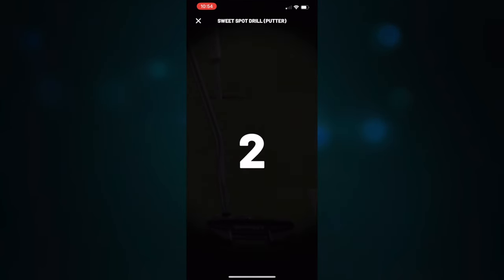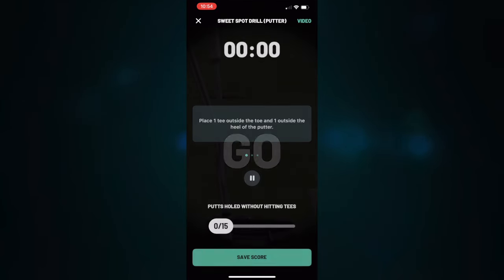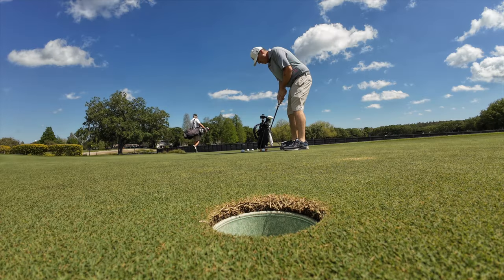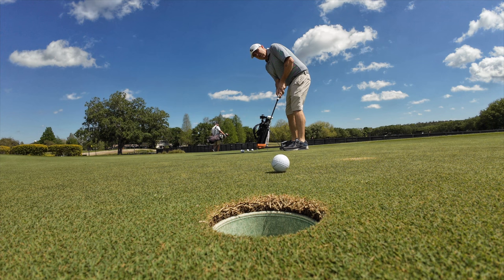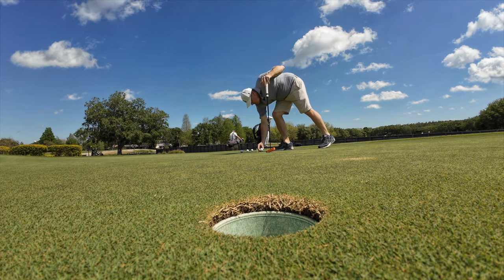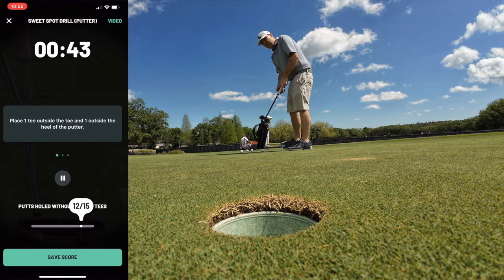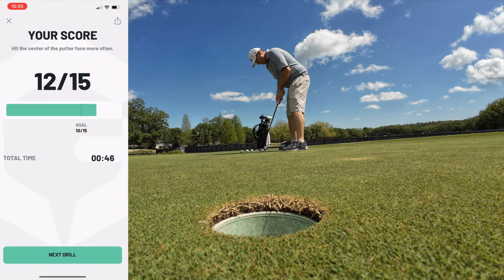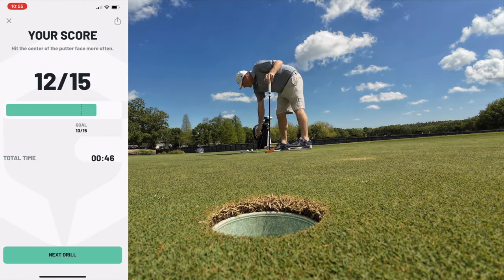Then you're going to push the button and get started. You'll go through the drill, and you're literally trying to complete it. The app keeps track of how much time you're spending on that drill, and when you're done you enter a score. That score gets recorded, and then you can move on to the next drill or bounce around to other parts of the app.